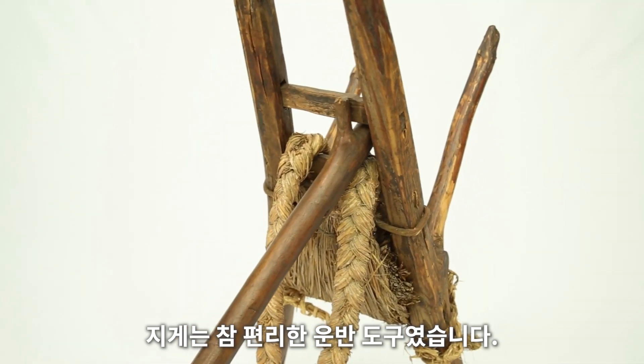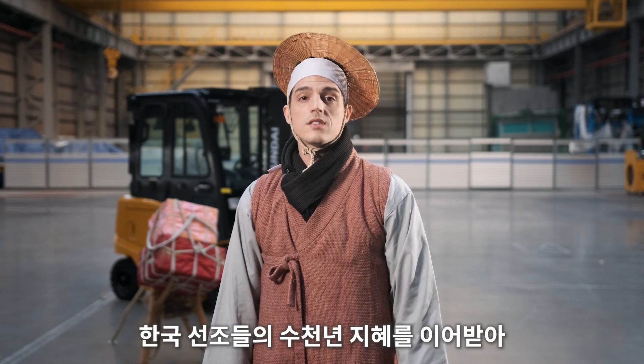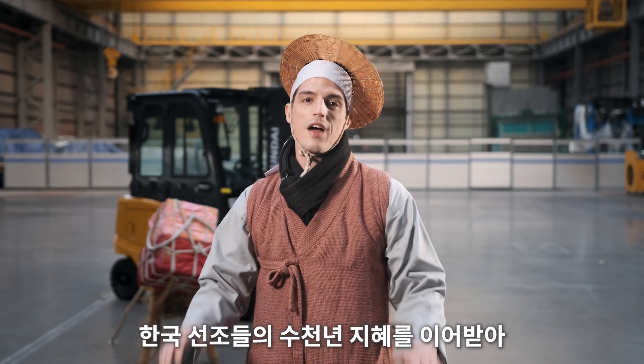The jjigae is a very convenient transportation tool. Just as the jjigae's efficient design has remained unchanged for thousands of years,